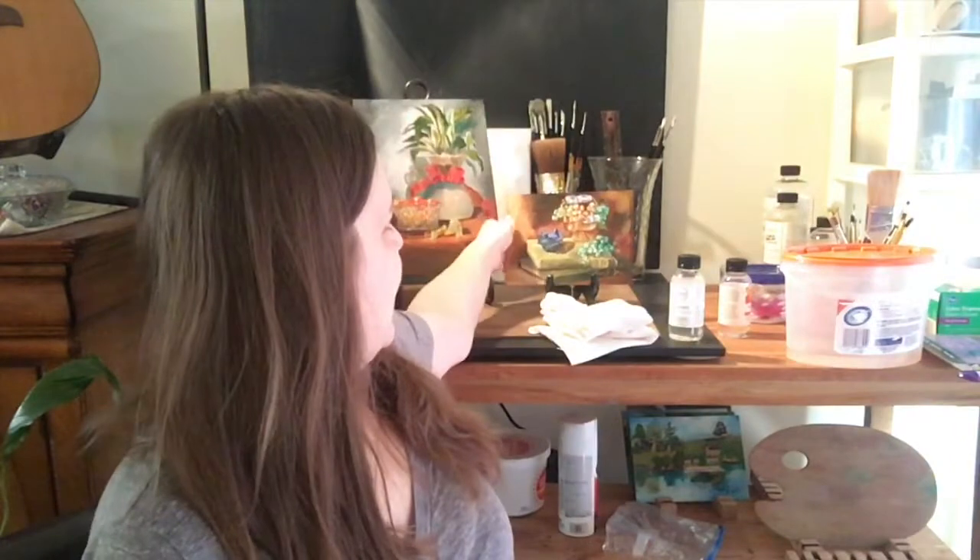Hi, this is Karen Ann Archer and welcome back to my studio. Today we're going to remove varnish from a masonite board painting and a canvas painting. This is a small 6x8 study I did at Garnet Lee's master's studio. One thing that bothers me about this painting is that there should be a reflection of the chicken in the copper pot, and I didn't realize I didn't add that in until way past varnishing time. I put two coats of varnish on it — you can see how shiny it is.